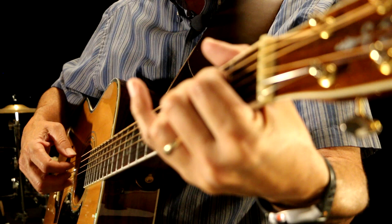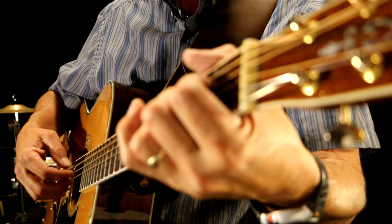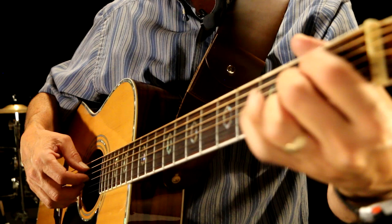Then we do it again. So the melody is here, these are filler, melody — and then we do it again. And then I just do a rolling up and down with an A chord. I like doing it with this one finger like that, you can do it a different way if you want.